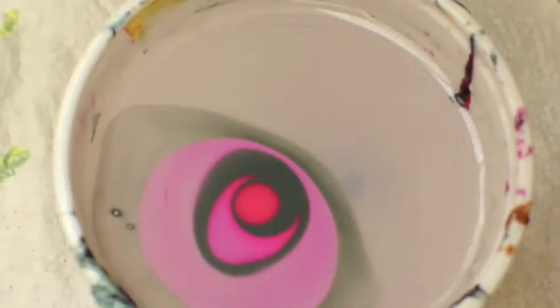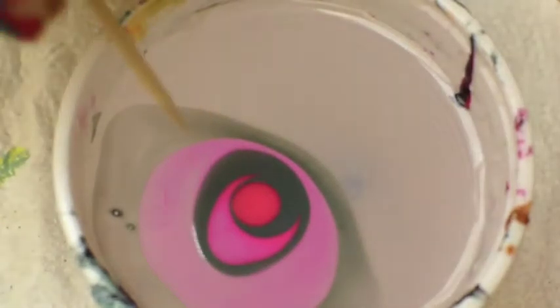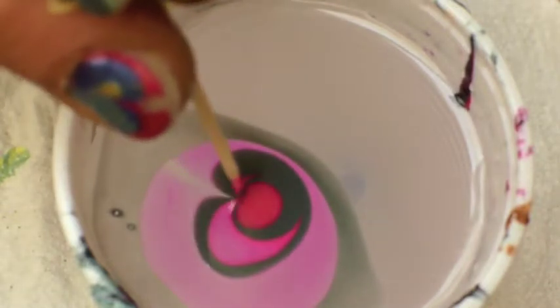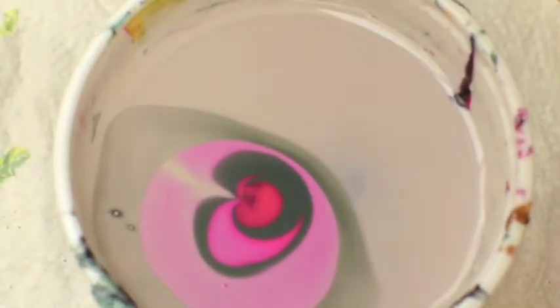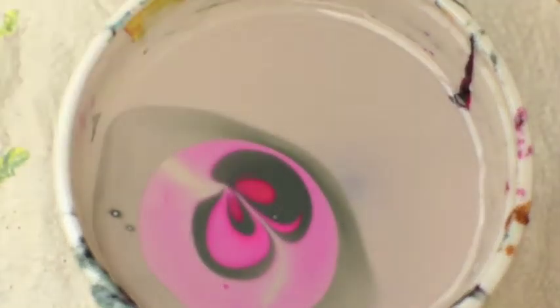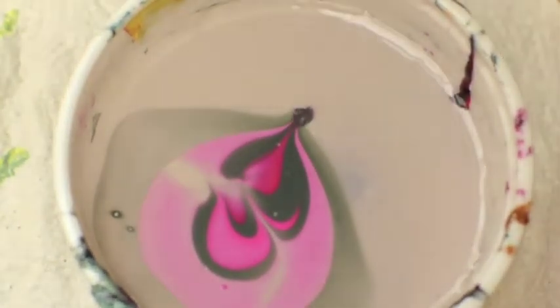Now you can create your design, your marble design, with the toothpick. Plunge it in the nail polish and cut it several times just like this. That's enough — maybe or maybe not — like that, like that.